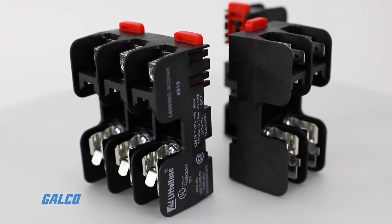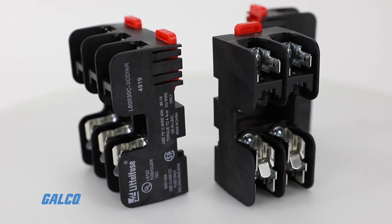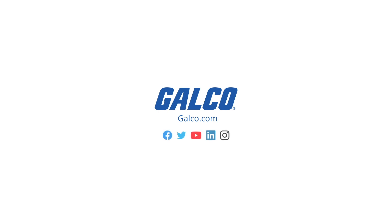To view our selection of L600C series fuse blocks and other Littelfuse products, visit us at galco.com.